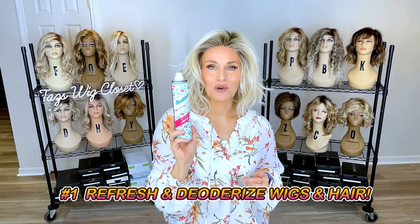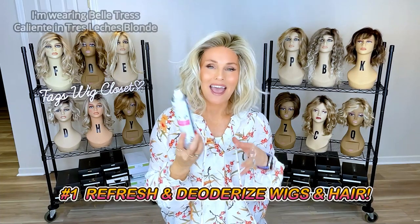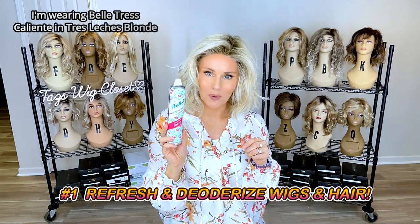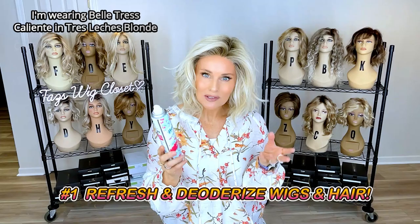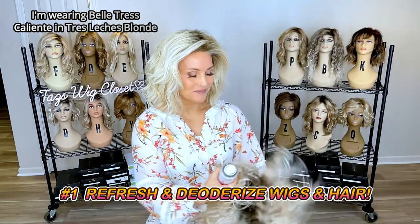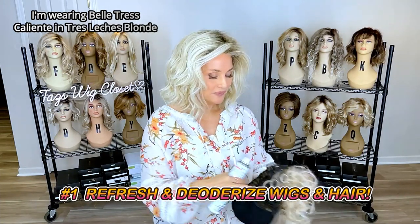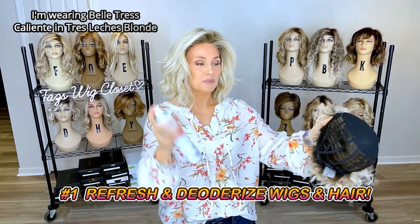The number one reason I use dry shampoo is to refresh my own natural hair and also to refresh the cap on the wig. It helps absorb oils and it helps deodorize. All I do is apply the dry shampoo on the underside of the cap.